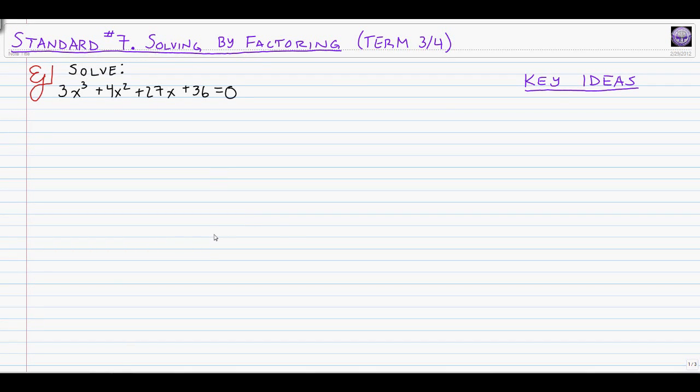Hello, good evening. Once again, this is Mr. Steele, and I'm here again trying to help you through some of the standard quiz questions on the term three and four standard quiz for algebra two at Franklin. Today I'm going to tackle standard number seven, which asks you to solve some polynomial equations, and it asks you to do it by factoring.